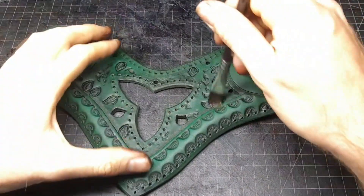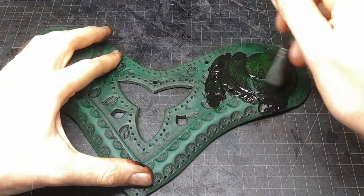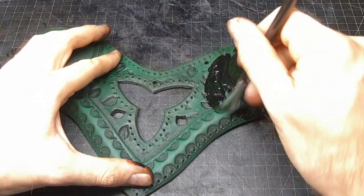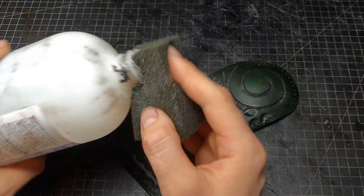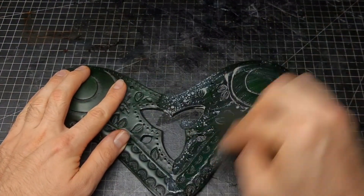After your resist is completely dry, we go over it with some antique gel — just put it everywhere and then wipe away the excess. Then apply another coat of resist to protect the antique gel as well.